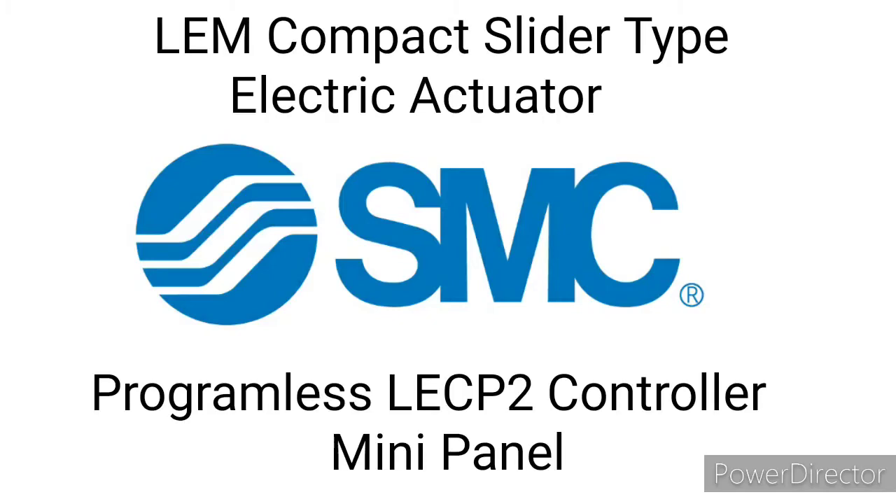Hello and welcome back to another SMC mini panel instructional video. Today we're going to be talking about the LEM compact slider type electric actuator with programless LECP2 controller.